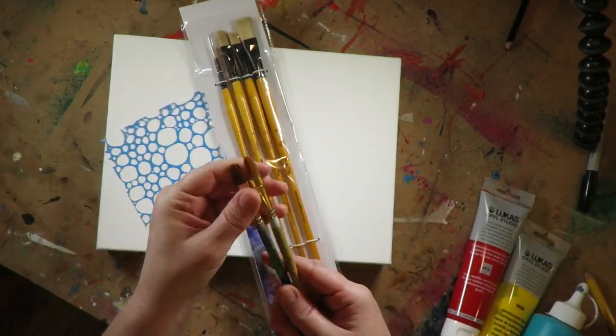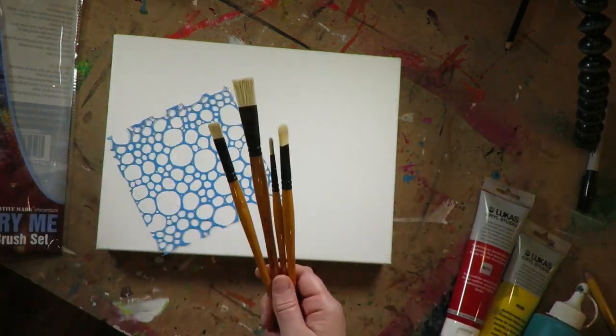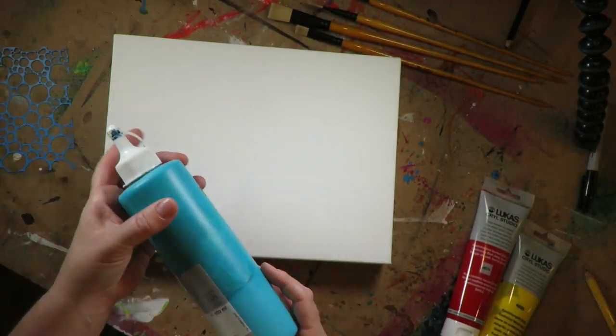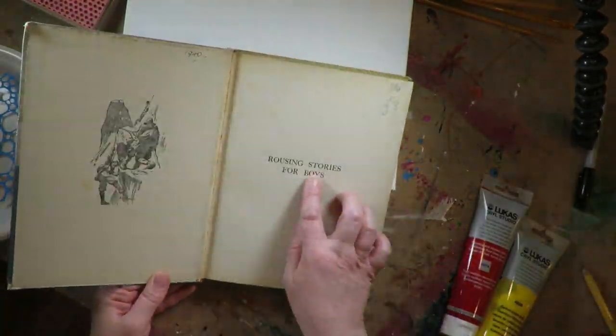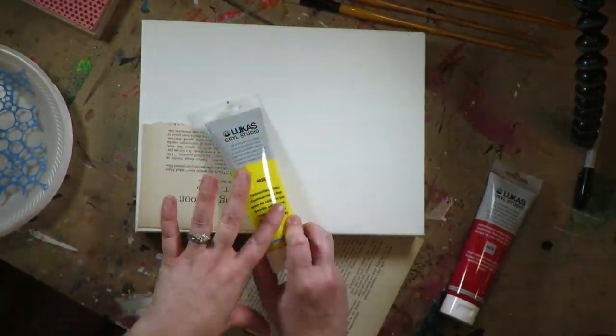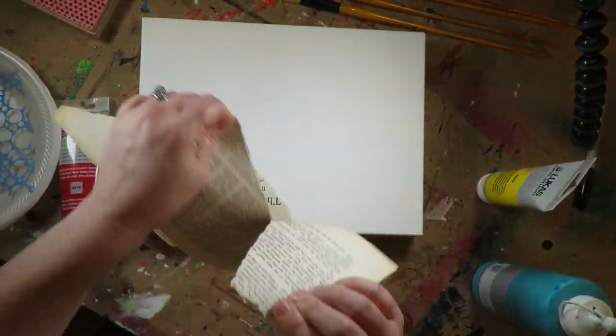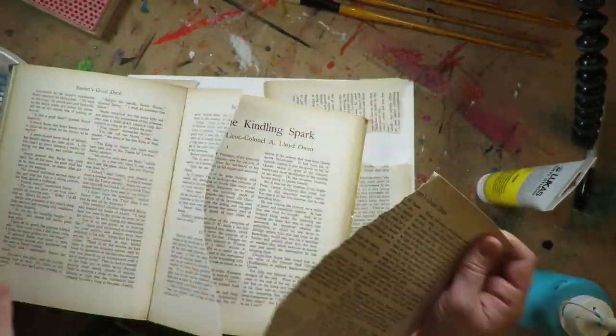A huge shout out to Jerry's Art-O-Rama for sending me these beautiful new brushes from Creative Mark, which are perfect for acrylic painting. I'm using all Lucas Krill Studio paints today. These are fantastic paints that I've been using for years and years — almost 12 years almost exclusively now — so I'm excited to do this project.